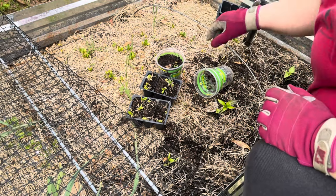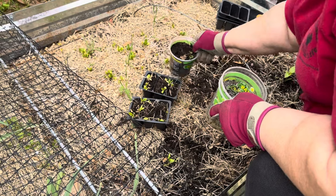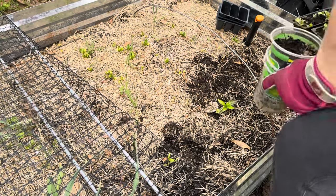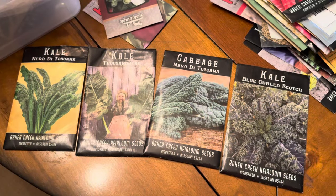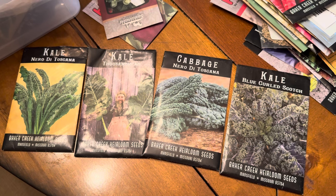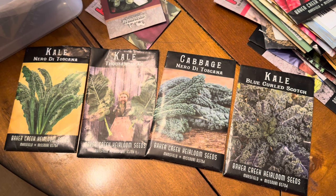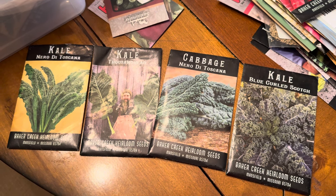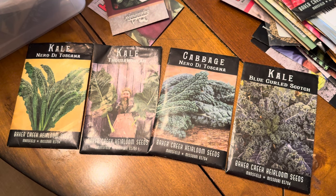I have all three of my peppers planted and I'm hoping they do really well here. This is not all the plants I'm going to plant in here for the summer season — I also pulled out a bunch of kale. I'm hoping to grow some kale for my rabbits; I'm not a fan of kale myself but I got a lot of seeds to use. The kale varieties I'm planting are Nero di Toscana, Thousand Head, and Blue Curled Scotch.